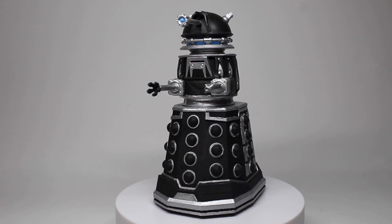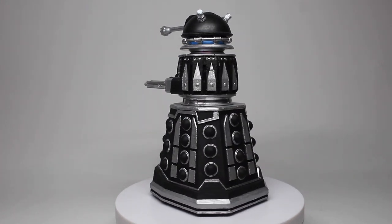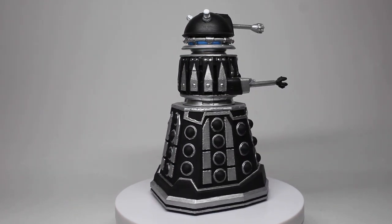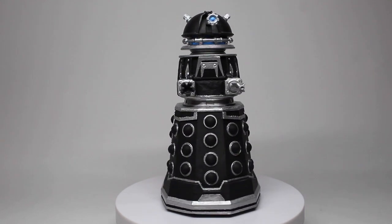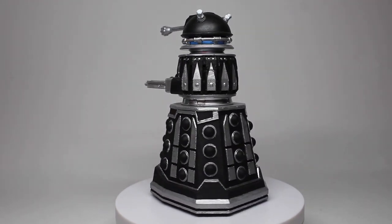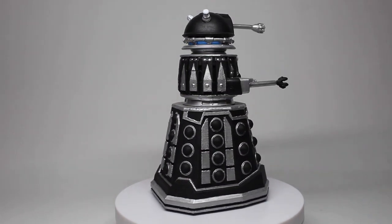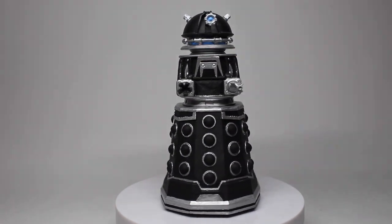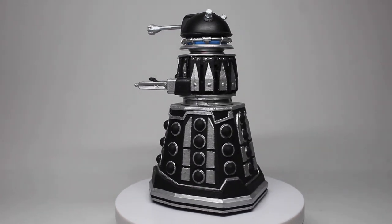The base is obviously where we see the largest difference. This is actually a 3D printed base which was sent to me — the STL files were provided by a user on Instagram, big shout out to them for doing that. As far as I'm aware, at the time of recording they have not put the files up anywhere for download, and it is not my place to hand out those files — that is down to them. I'm just very happy that they've given them to me.